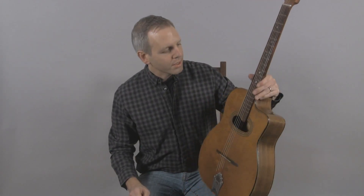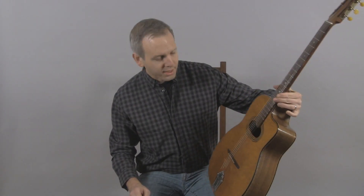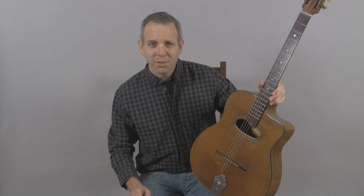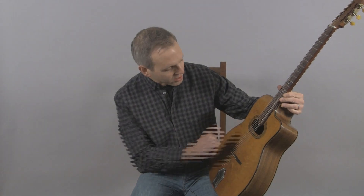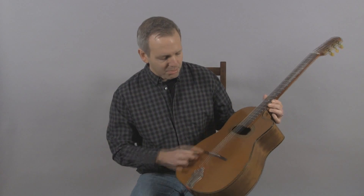Hello, I'm Michael from Djangobooks.com and this is a 1950s Castelluccia. This is one of the Castelluccias that was rebranded by Paul Boucher, who was one of the premier retailers of that era. So his label is in here, but it is most certainly built by Castelluccia.